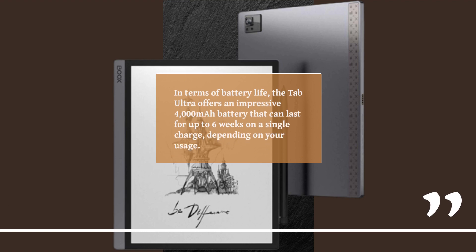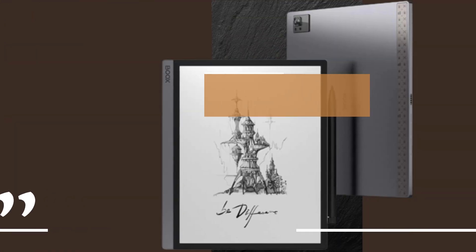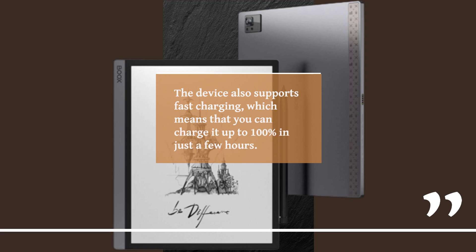In terms of battery life, the Tab Ultra offers an impressive 4,000 mAh battery that can last for up to 6 weeks on a single charge, depending on your usage. The device also supports fast charging, which means you can charge it up to 100% in just a few hours.